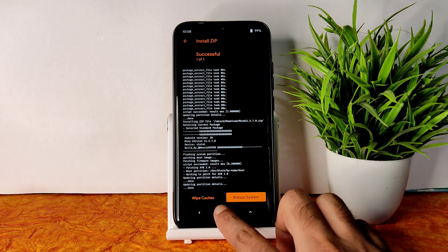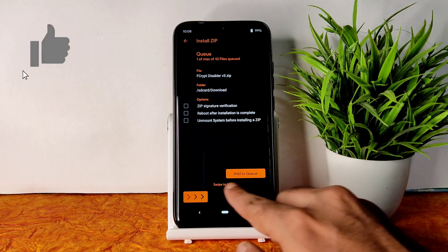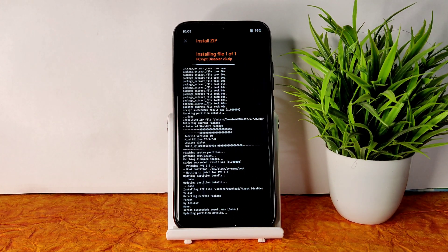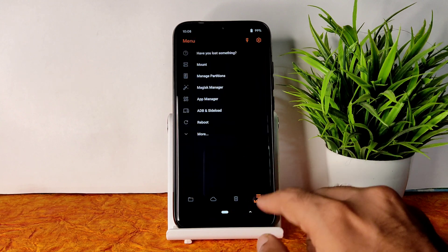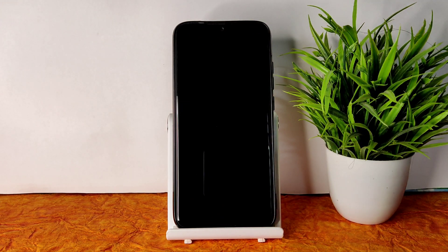Go to the home section again and select the Fcrypt Disabler V3. You can also do format data — it's up to you. Then go to home, select reboot, and select system. It takes a lot more time to boot for the first time — keep that in mind. This is MIUI Mind Edition 12.5.7.0 for Redmi Note 7 Pro.